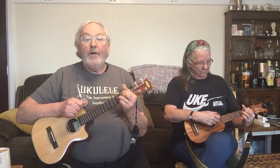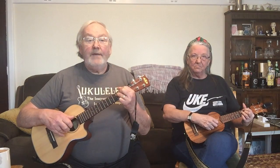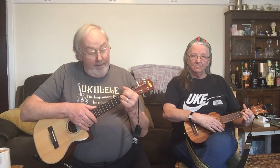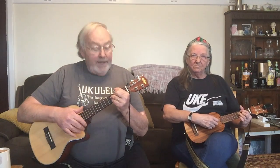Raise that one more fret to 2 3 2 3 and we've got an A, an E flat or D sharp, an F sharp or G flat, and a C. If we keep going up the fretboard we are repeating — 3 4 3 4 is another voicing of 0 1 0 1, the same notes in a different inversion. That's the basic theory behind diminished chords.